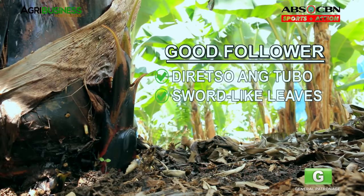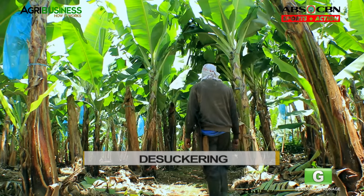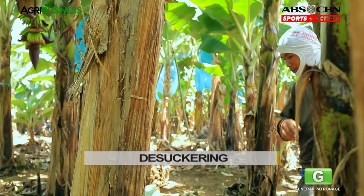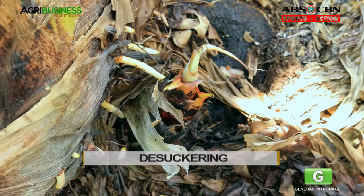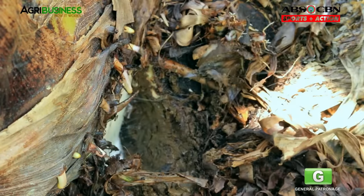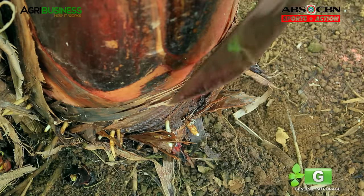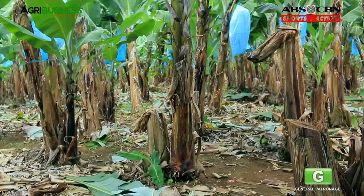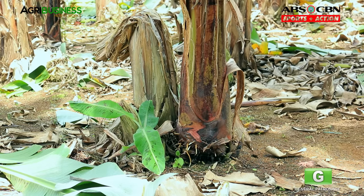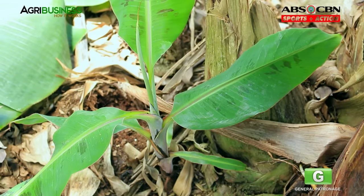Sword-like ang leaves at maganda ang mga dahon ng isang magandang follower. Kapag nakapili na ng magandang followers, tanggalin na ang iba pang mga suckers. Ang mga suckers na dapat tanggalin ay ang button sucker o ang tumutubong parang button o bulutong sa base ng mother plant. Isa rin ang water sucker — ito ang sucker na tumubo mag-isa malapit sa inyong banana plant. Dapat itong tanggalin dahil inaagaw nito ang tubig at nutrients mula sa lupa.